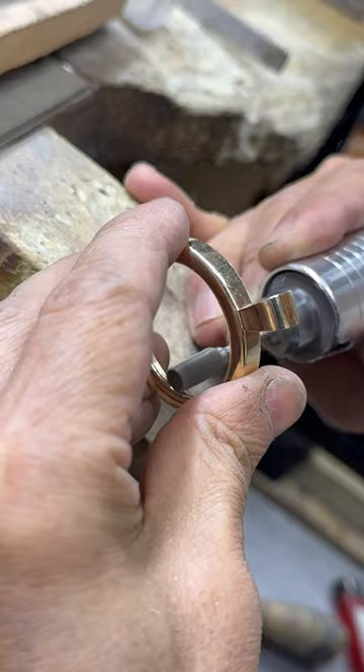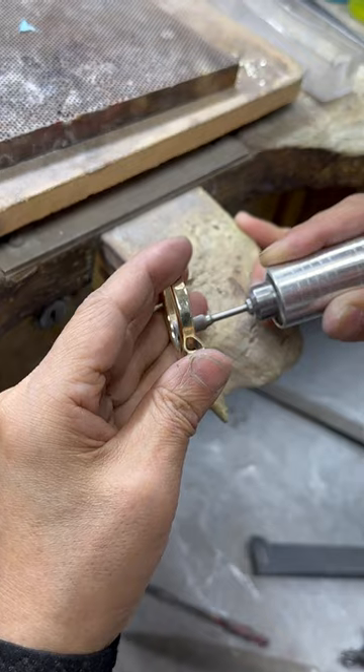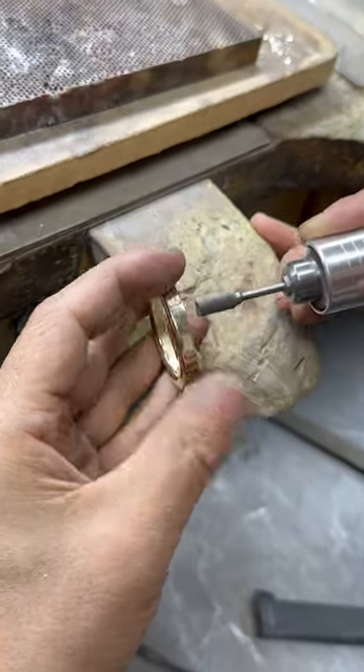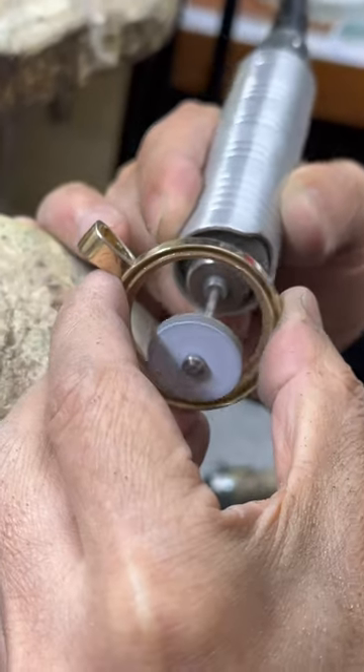In this particular case, we had to pick up the Lady Liberties to set in these 14-karat gold frames. They are tension set, and in order to make that properly happen, we have to file out the inside of the coin so it fits super snug.